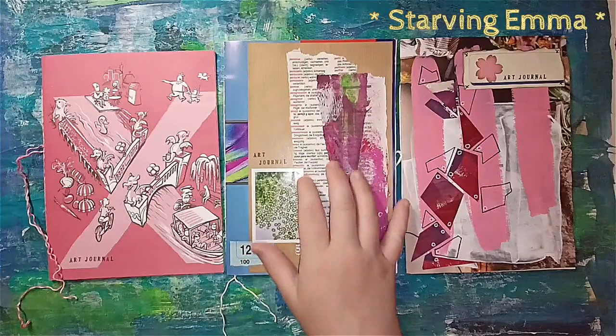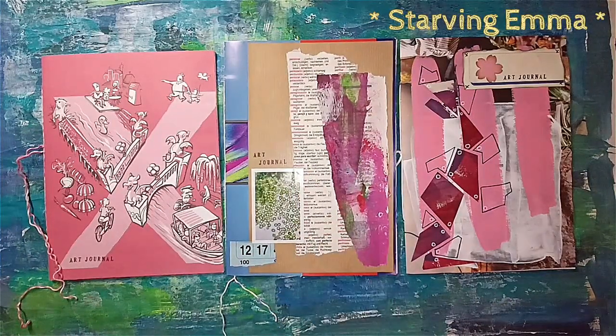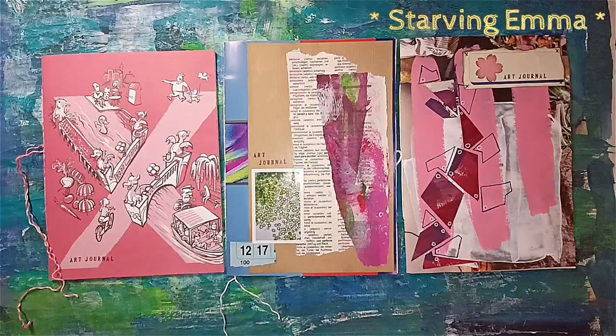Basically, these junk art journals are your practice journal where you shouldn't feel overwhelmed by many white pages. That's why I started some of the pages already, so you can get your motivation going. Thank you very much for watching, bye!